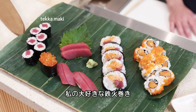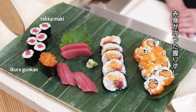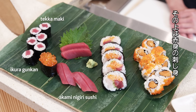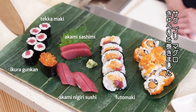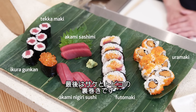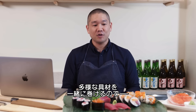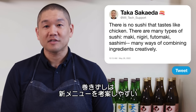Here you have tekamaki, my favorite roll. Next to that is gunkan — rice wrapped with seaweed and topped with ikura. In front are two pieces of akami nigiri sushi, and here's sashimi — two slices of akami. This is a futomaki-style roll with salmon, yellowtail, tuna, and cucumbers. And a salmon roll with tobiko called uramaki, where the rice is on the outside. Uramaki allows us to incorporate more ingredients and have more creativity in a roll.